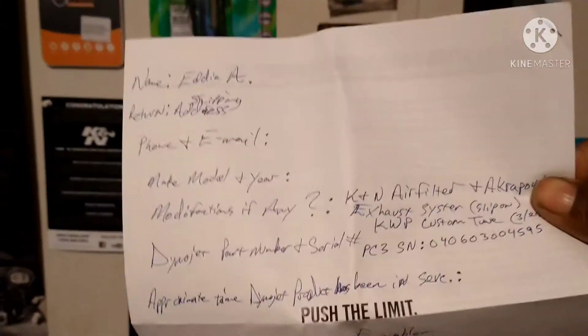Let me get that PC3 off so we can send that back. Dynojet will charge you $199 to send your old power commander in, and then they'll send your power commander 5 back — you don't have to pay full price for the power commander.